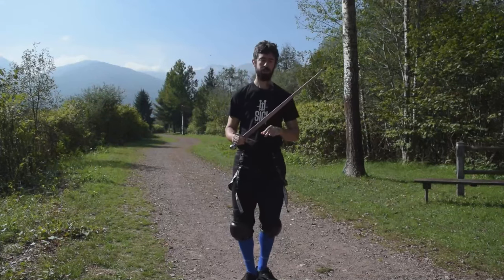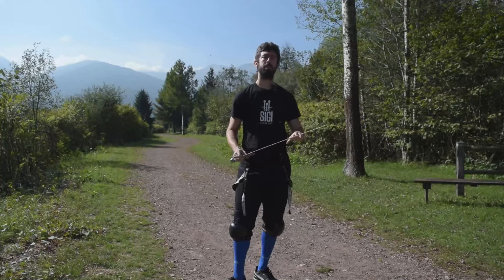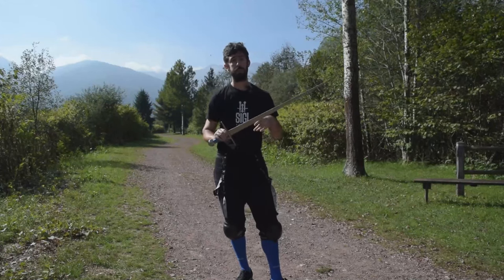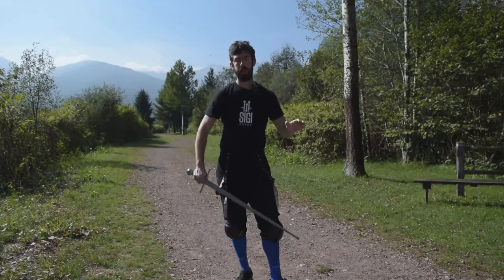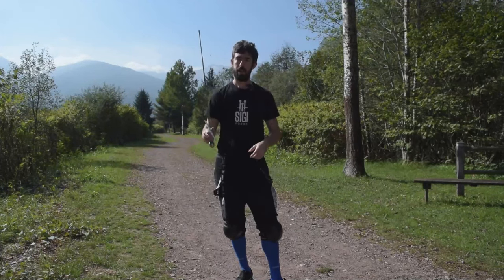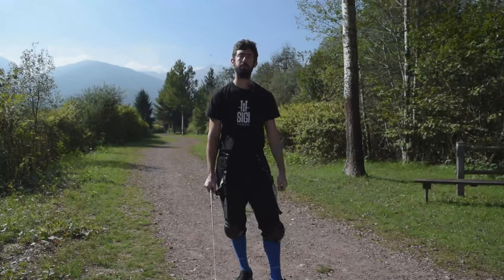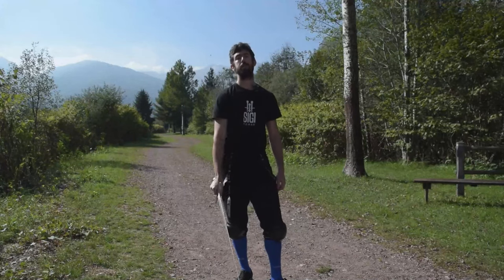If you want something with the dynamic of a realistic arming sword that handles well and is quite safe, this is the arming sword for you. It's also a good option for a club wanting to start practicing with arming swords, given its competitive price and very good safety. I think I've covered everything necessary about this weapon. I hope you find this review useful. Thanks for watching, and remember that if you want to support me and the channel, my Patreon page link is in the description. See you next time.